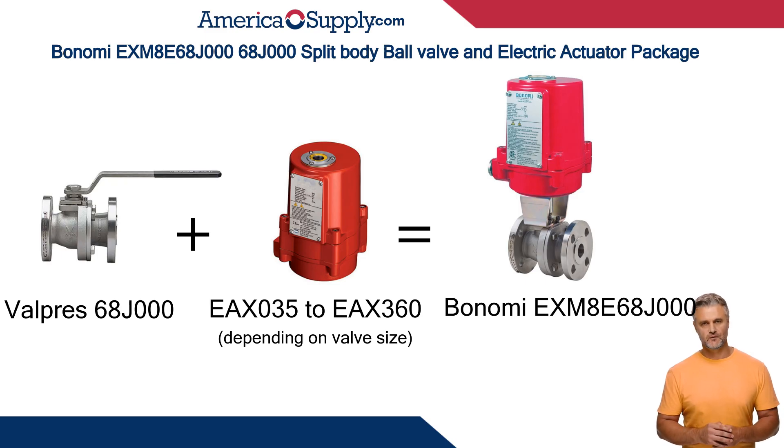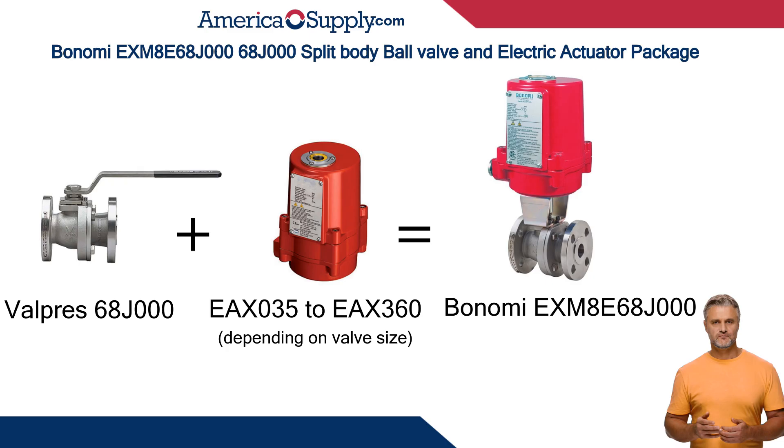Metal enclosure, standard on/off, or optional modulating positioner of 0 to 10 volt DC or 4 to 20 milliamps. Voltage options of 24 volt AC/DC, 110 volt AC, or 220 volt AC. Valve sizes from 1/2 inch to 4 inches.